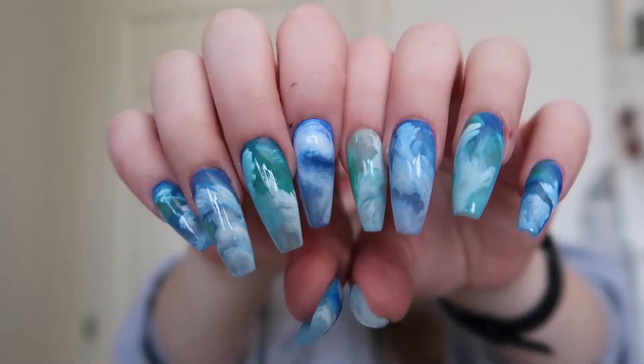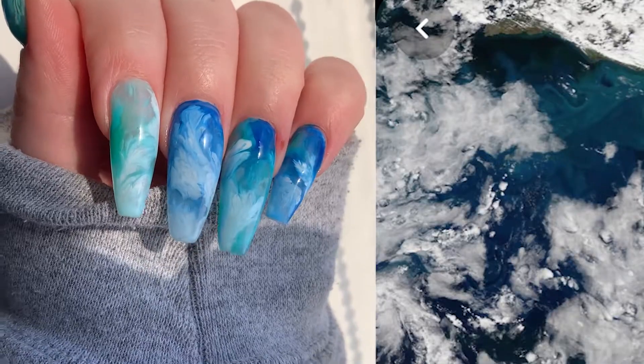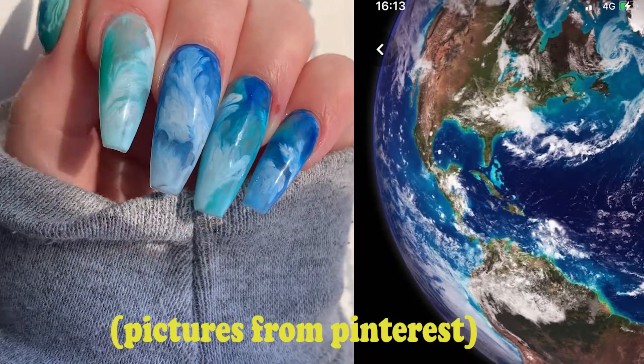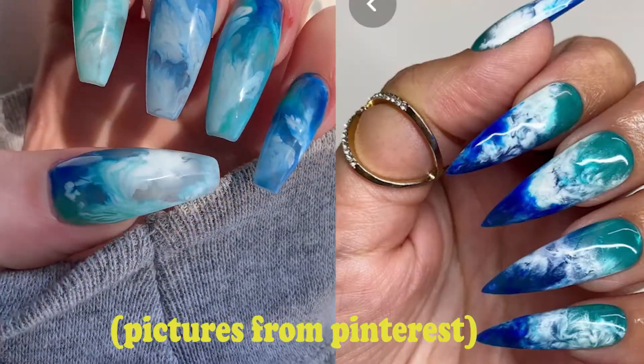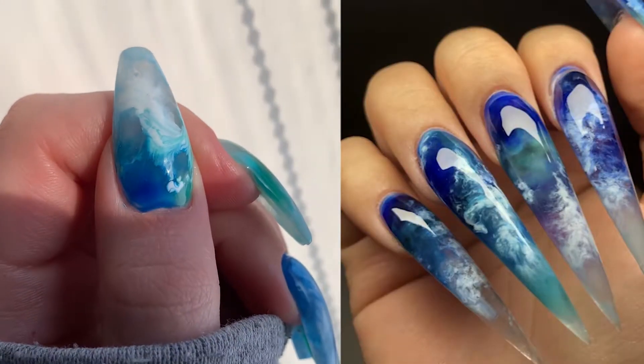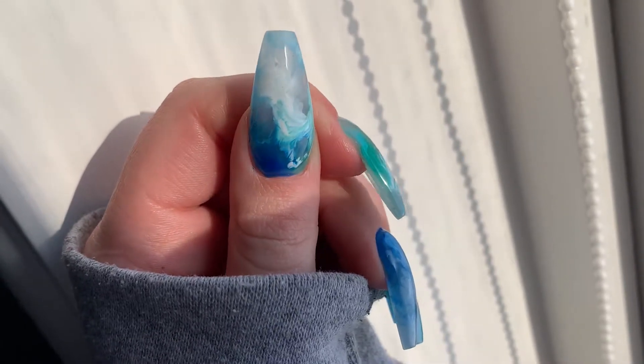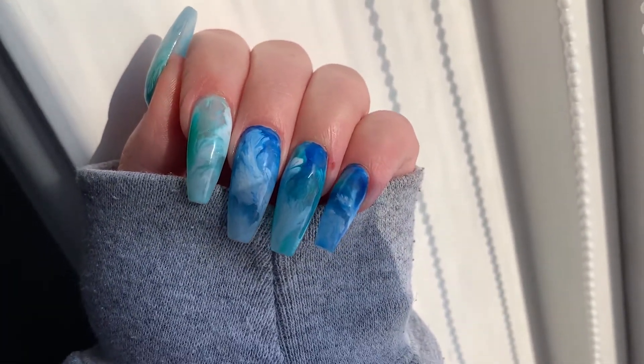Today's video is a quick tutorial on how I made these earth/ocean nails. They are actually really easy to make — the only thing you need is a good reference picture of what you want your nails to look like. This last photo was my inspiration, and luckily we don't need many different colors for this look since blue tones are the main priority.